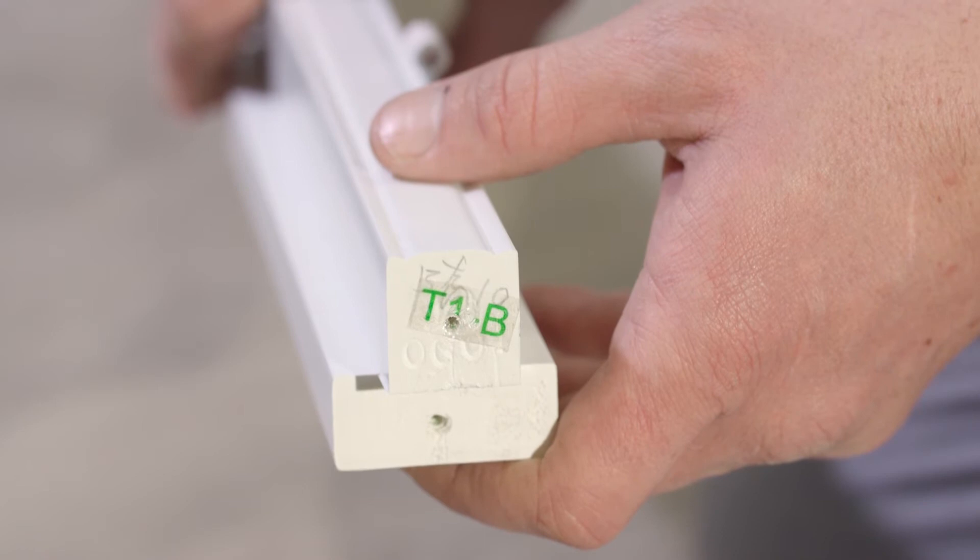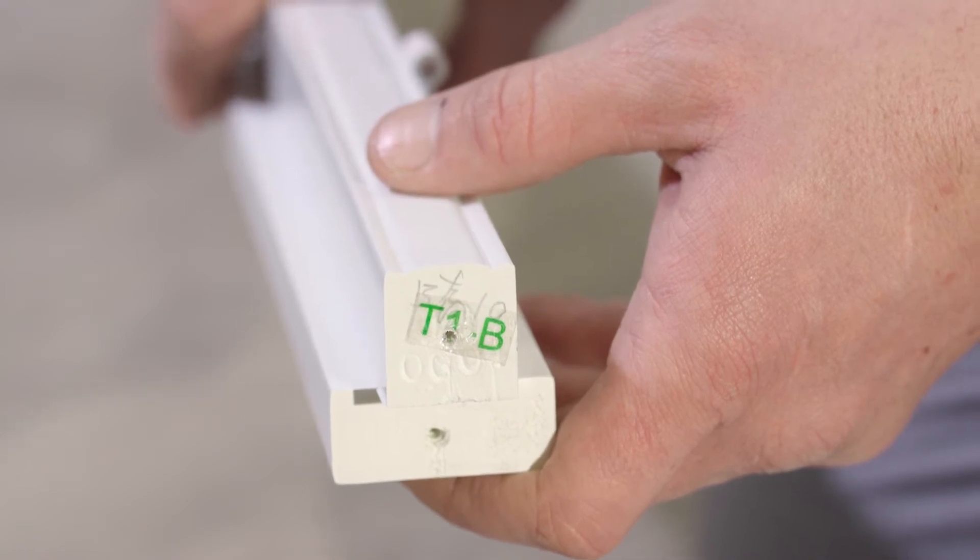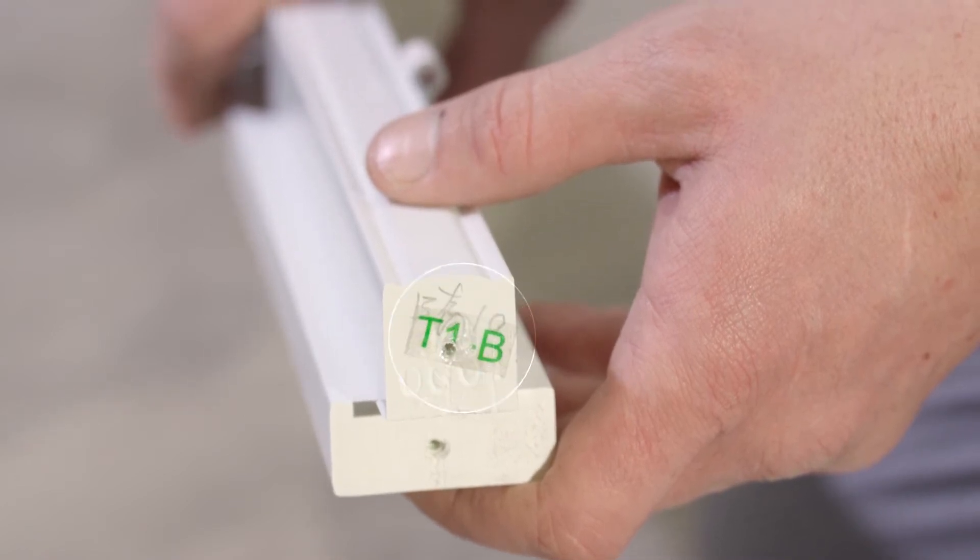Depending on the design of your shutters, you may need to install a T-post. The top and bottom of your T-post will be labelled — in this case, B for bottom.